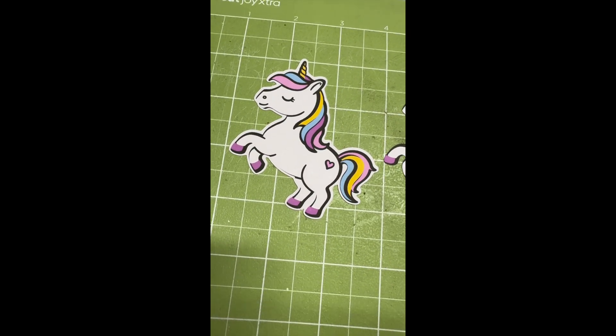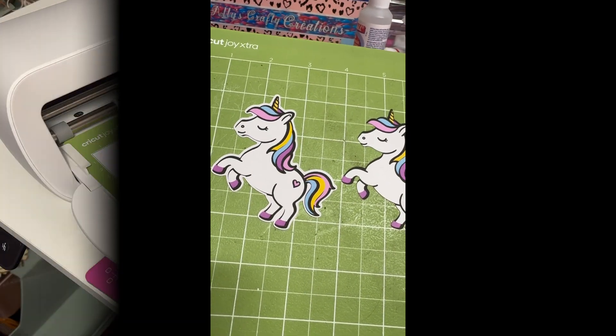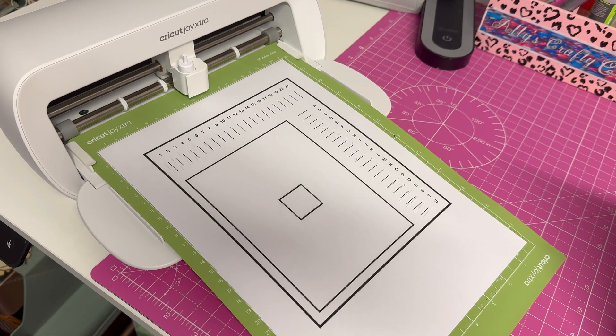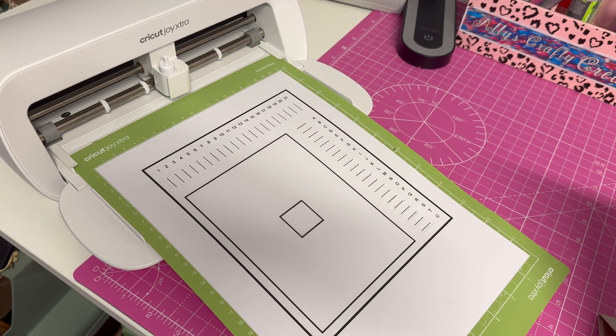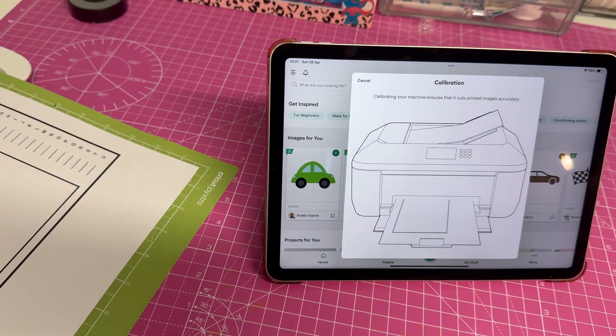And there we go — one with the border and one without. So that's the calibration done. I hope this has helped you. I want to design my stickers now, and I'll catch you in the next one. Ali's Crafty Creations — bye now!